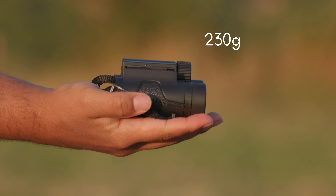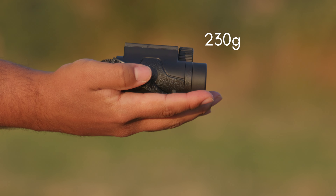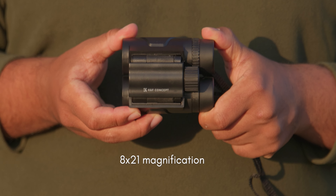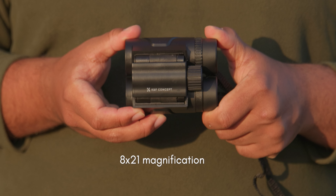They only weigh 230 grams. They fit in the palm of your hand and they're really lightweight. The rubber is environmentally friendly and has a frosted texture, which is supposed to help eliminate odour — and it's a very pleasant texture actually. It's a really nice rugged build.